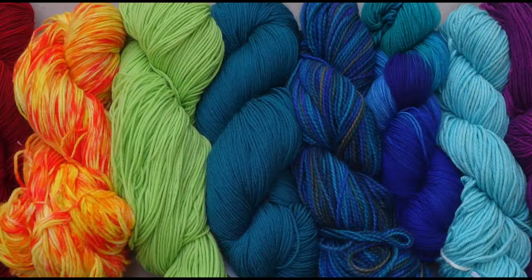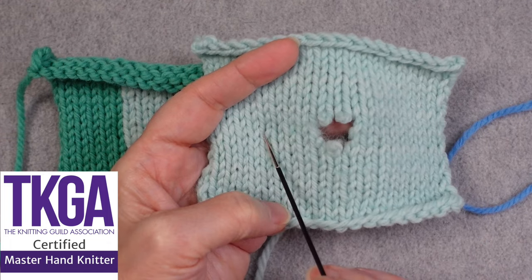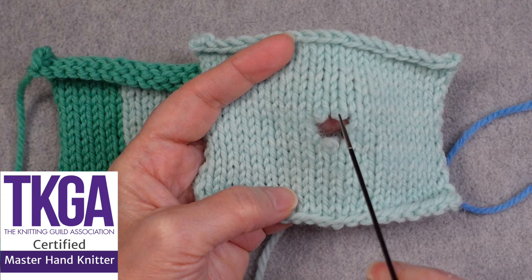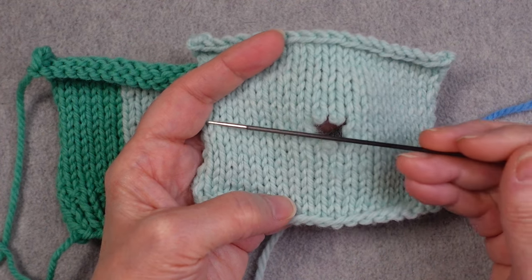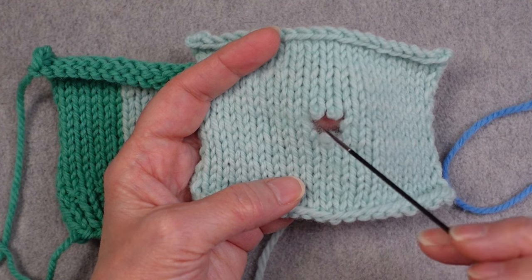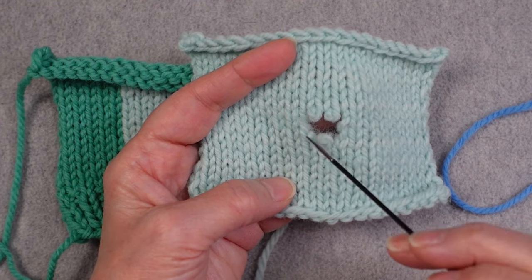Hi, I'm Roxanne Richardson and this is Technique Tuesday. When you get a hole in your knitting, it can be a little scary because knitted fabric — every stitch is attached to the stitch above it. All of the stitches in a column are connected and all of the stitches in a row are connected. So when you get a hole, that hole can end up getting bigger and bigger in all directions, so you really want to stop that and find a way to repair it.